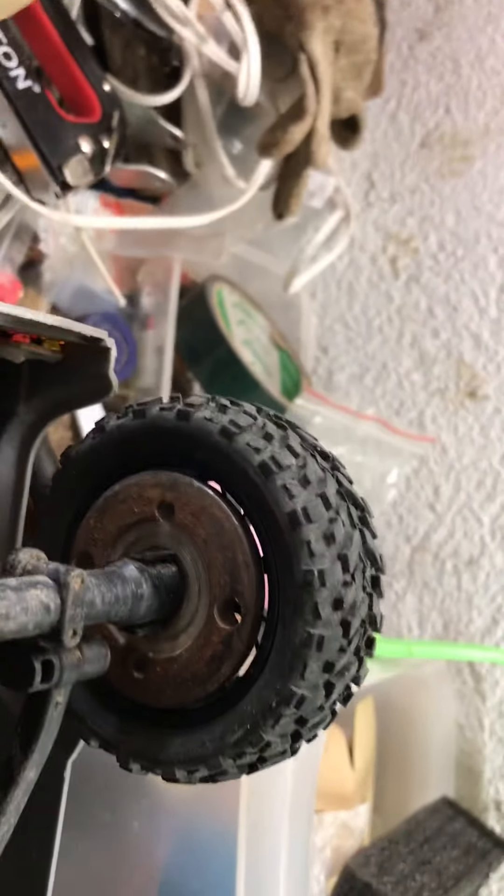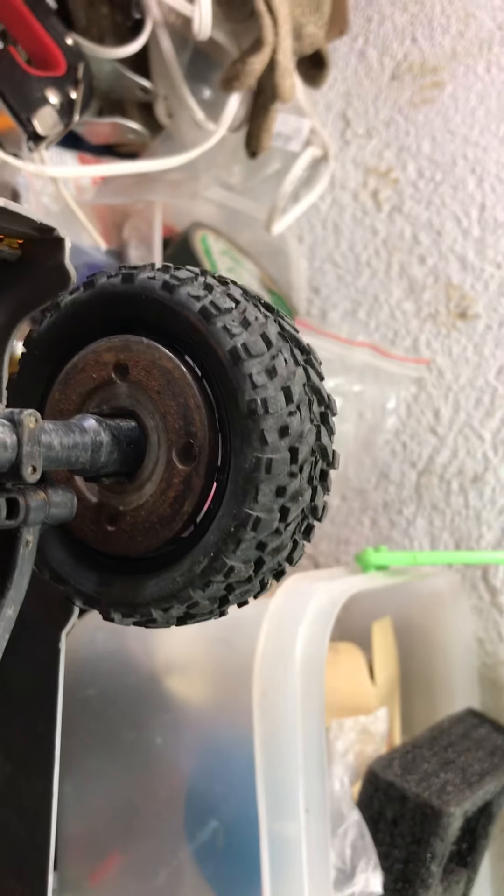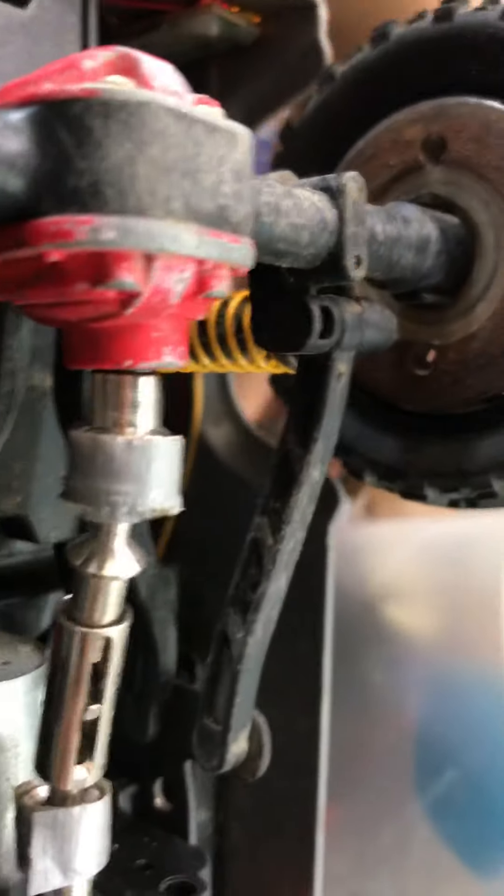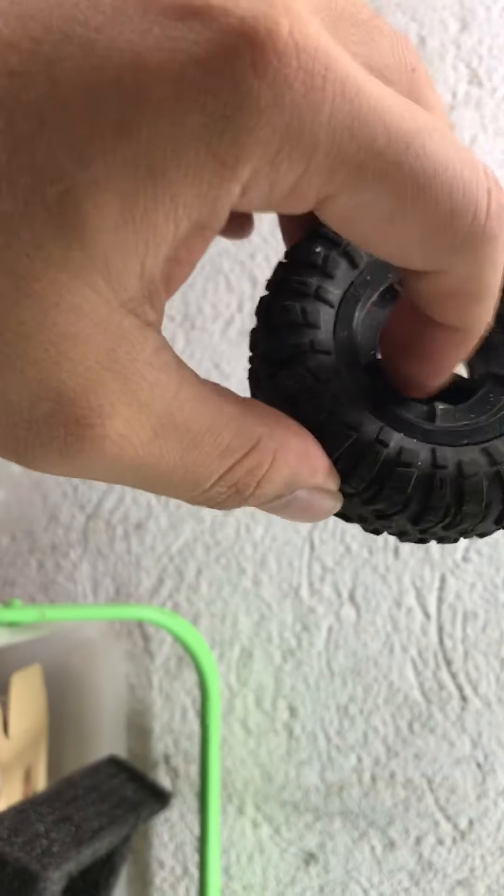Let me show you what my wheel mods are this time. With the stock MN tires, because of the clearance situation here, there's only about 20mm clearance, so I couldn't really do a lot of things.